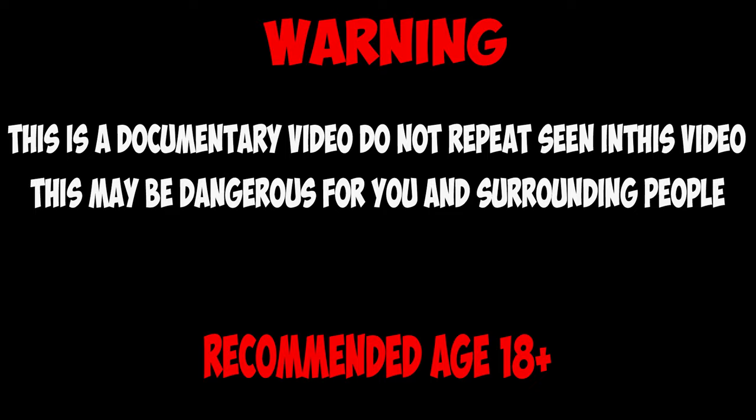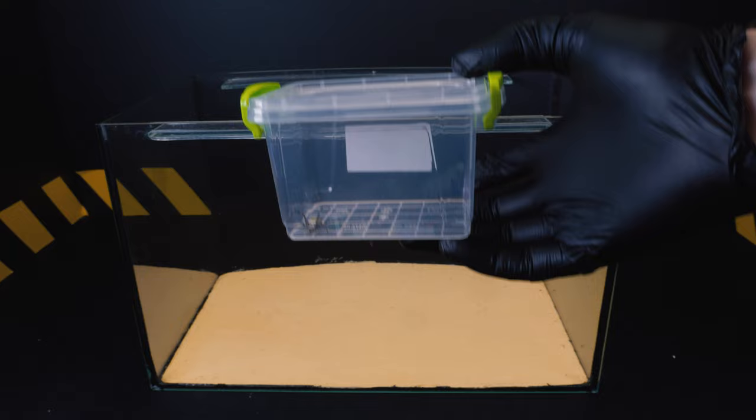This video does not call for violence. The video shows the process of feeding a predatory insect. If you are an impressionable person, please stop watching this video. Hello! Today there will be something new for you.